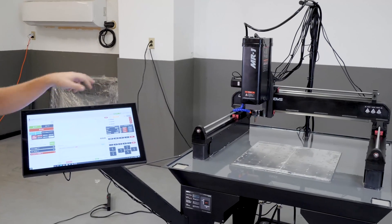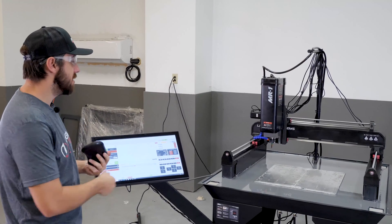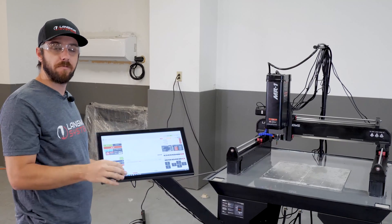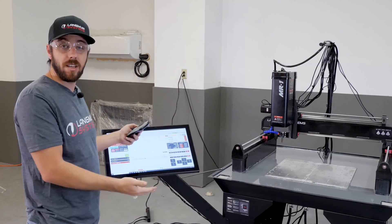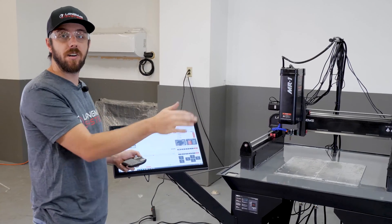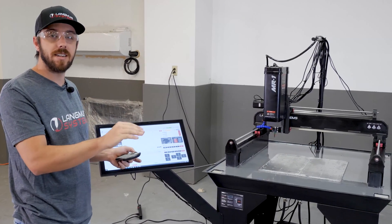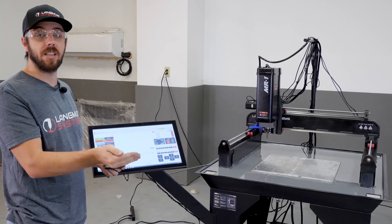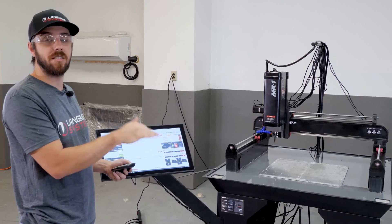Next I'm going to touch off on each corner and find the low point. Touching off means slowly jogging the endmill down to the surface of the base plate and stopping right as contact is made. Once contact is made, I'll zero out my Z. Then I'll move to the next corner — if it's higher, I won't do anything; if it's lower, I'll reset my Z zero to that lower corner. After all four corners, I'll have my Z zero set to the lowest corner. I'll start with the back left.